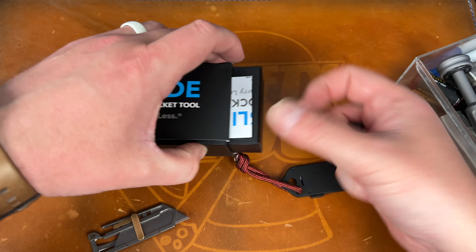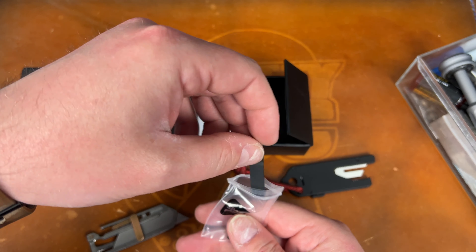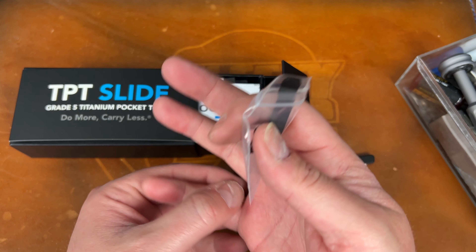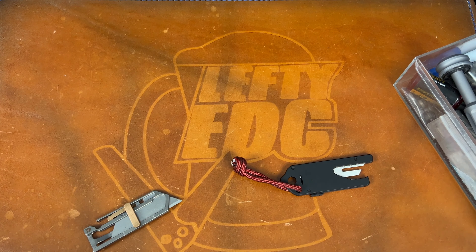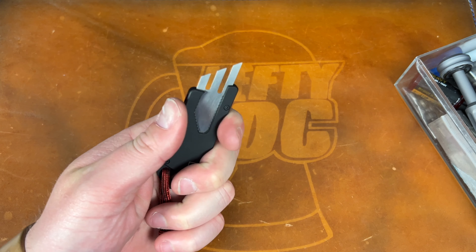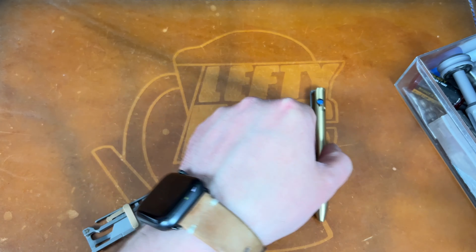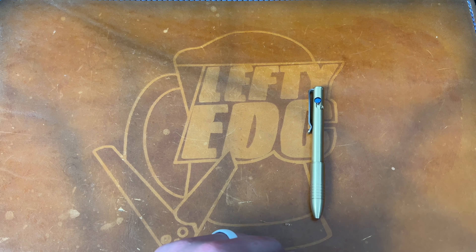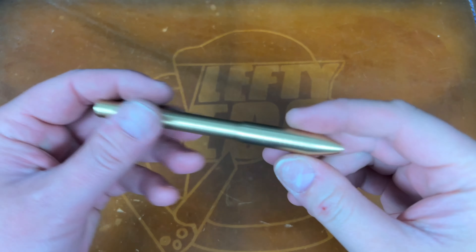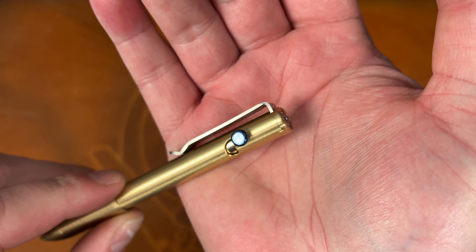Note to self: don't mess with the clip — it's not worth it. But if you want to know how, you push the clip forward first, pop the pin out, then take it out. I was being dumb just trying to force the pin. That's the TPT Slide. Sorry for the long detour, guys.